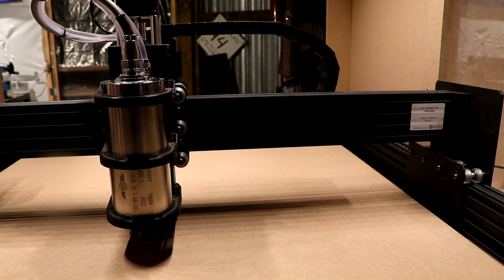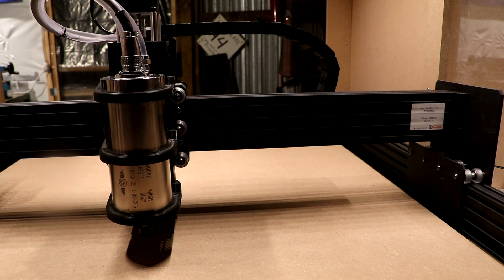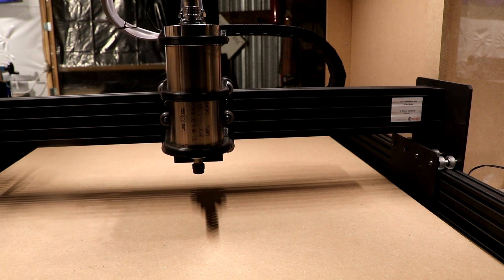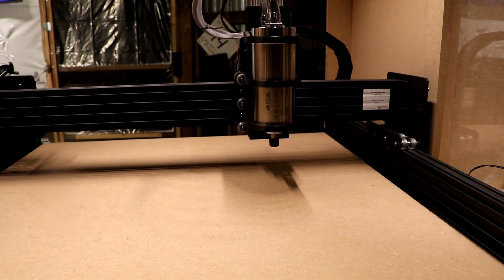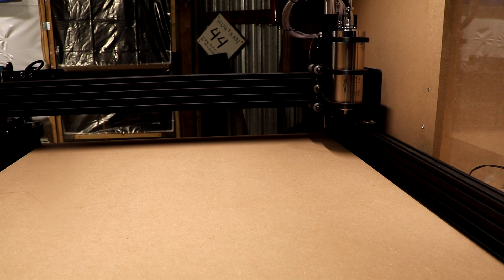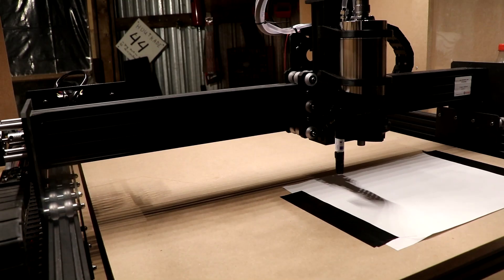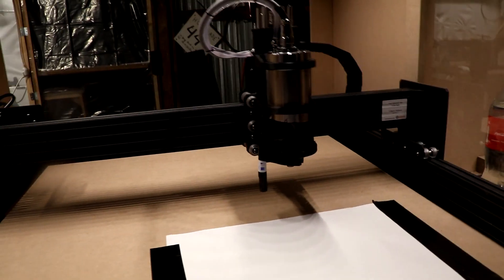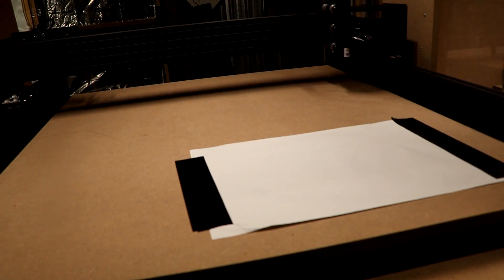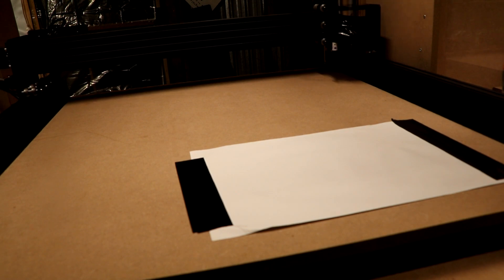For now I'm going to try to sketch something, which is supposedly the very first step you should do because it's safer and you don't crash the machine as much. This is so cool — we're going to home it, click Home All. Now it does the Z axis. What I'm going to do is sketch something right here. I put a pen into the holder — well, I just duct-taped it. I hope it will sketch something.